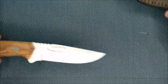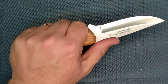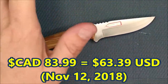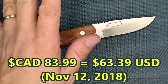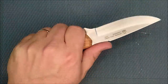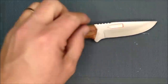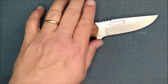The price at the Canadian website is $83.99 Canadian, which equals right around $65 US — a little bit less. So for North America it's about $84 Canadian or about $64 US. Not bad at all.